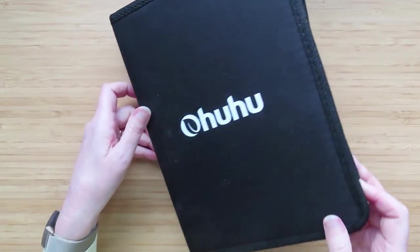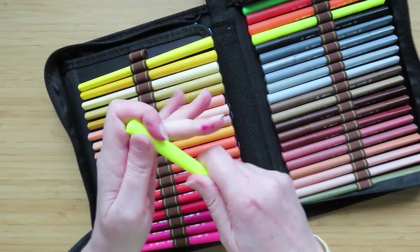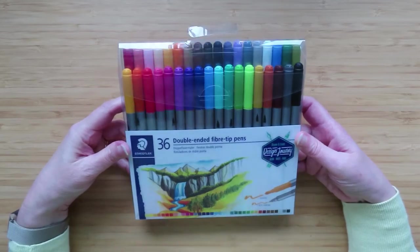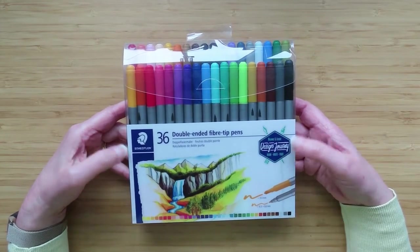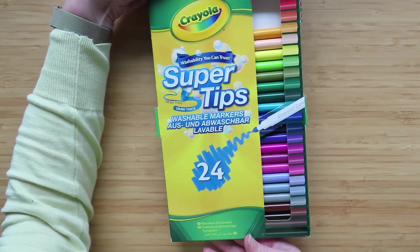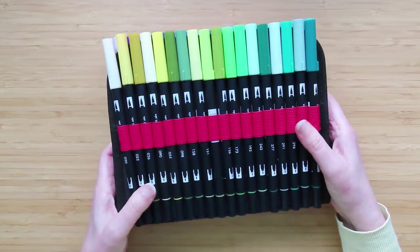Number two is actually the Ohuhu — these are double-ended with a brush on one side and a really fine tip on the other. Number three is the old faithful Pentel Studios that I bought in 2008 or 2009, really old. Next is the Staedtler double-ended fibre tip pens. And then the good old Crayola Supertips, and the expensive ones — the Tombows — one of my favourite pens.